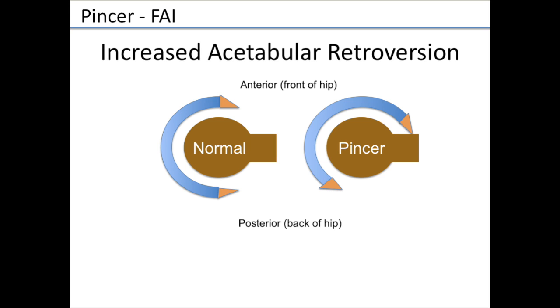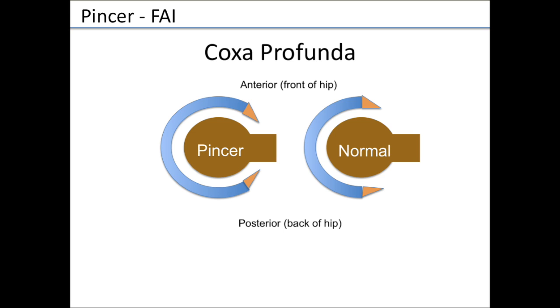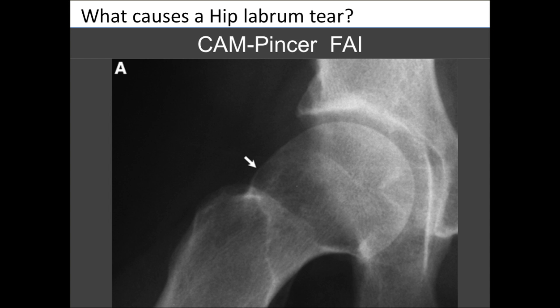Sometimes with pincer FAI, the acetabulum can be retroverted — rotated facing more posterior toward the back — causing bumping of the femoral neck and labrum that leads to tearing over time. Some people can also have a really deep socket with too much coverage, which can cause a problem. Here's an example of a patient with both cam and pincer FAI: the white arrow points to the cam bump and the red arrow shows the pincer, with both areas highlighted where they would be removed surgically.